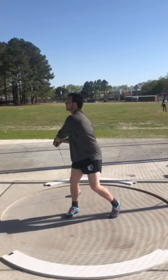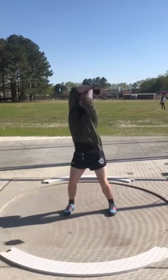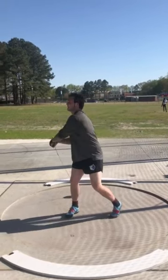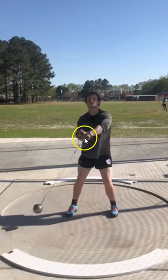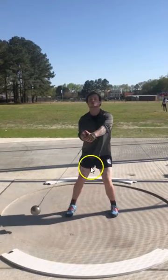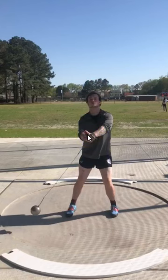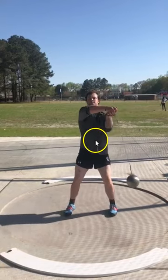Starting off here, your low-point kind of shifts in your turns, and that kind of starts with your winds. Right here, as you can see, your hands kind of come too far to the left. So when you're in the winds, you really don't want your hands to cross the midline of your body — you just cut your body in half. You can see your hands come quite left of your left side.